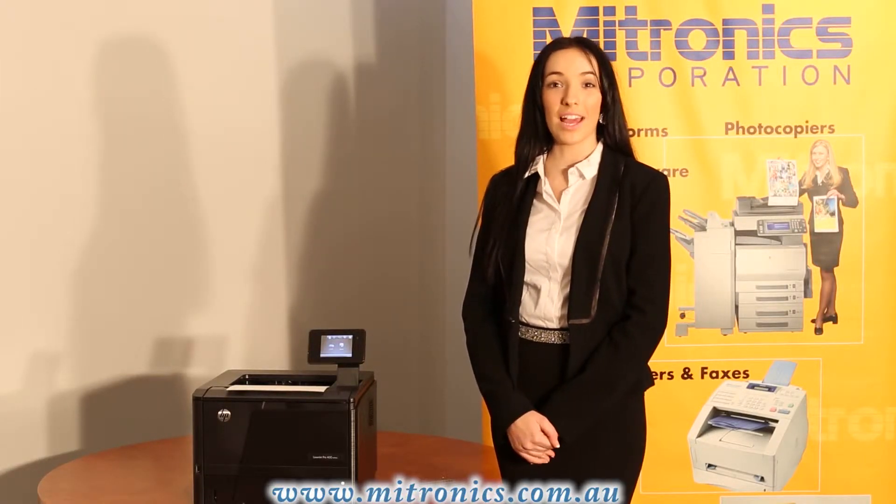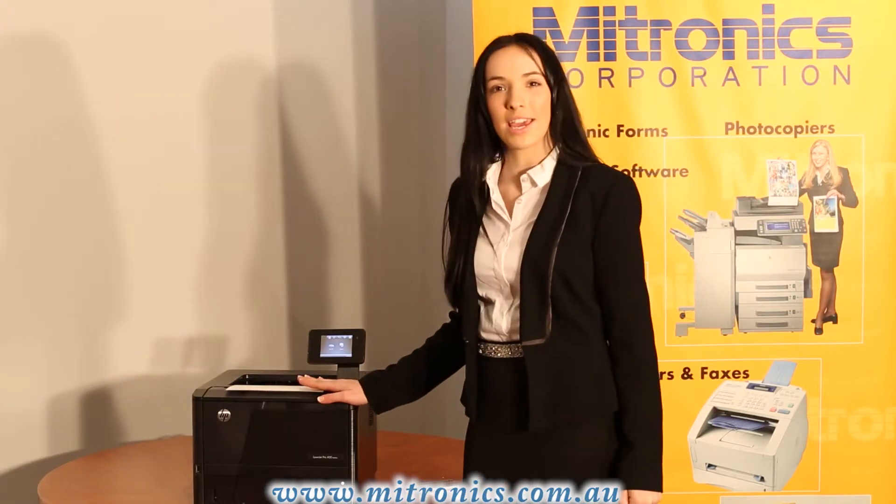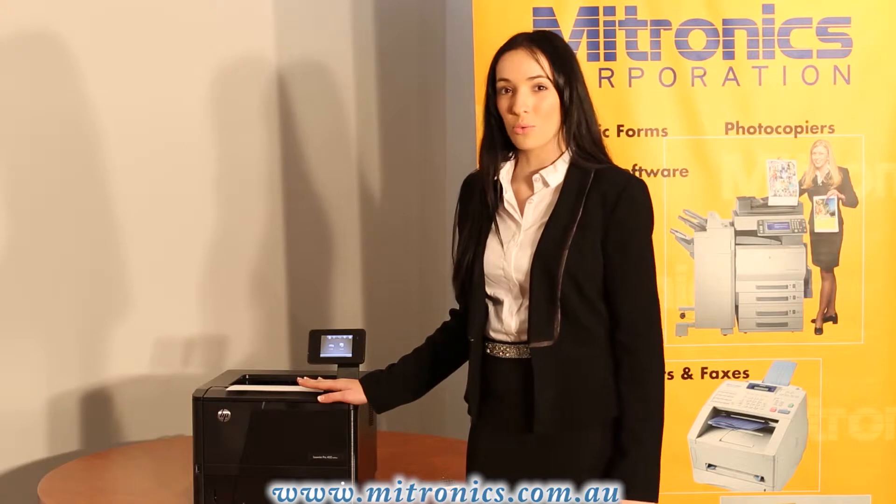Hi, I'm Courtney from Mitronics and today I'll be showing you how to print anywhere, anytime using the ePrint application or email. This does work with any current HP printer, but I will be using the HP M401.